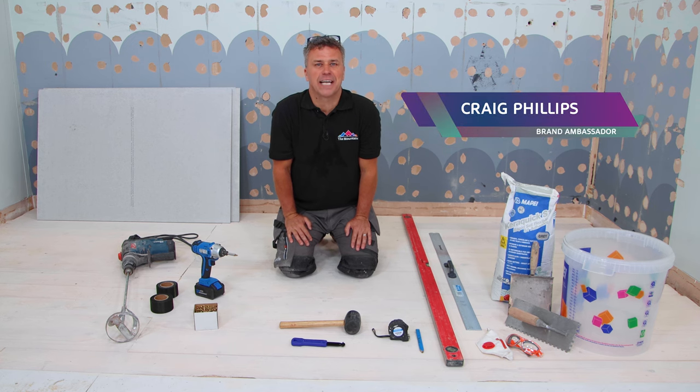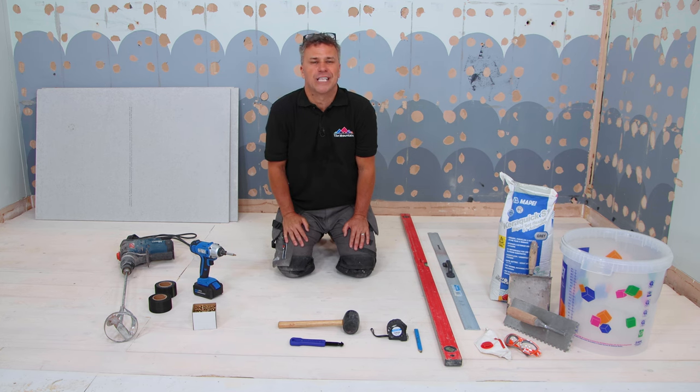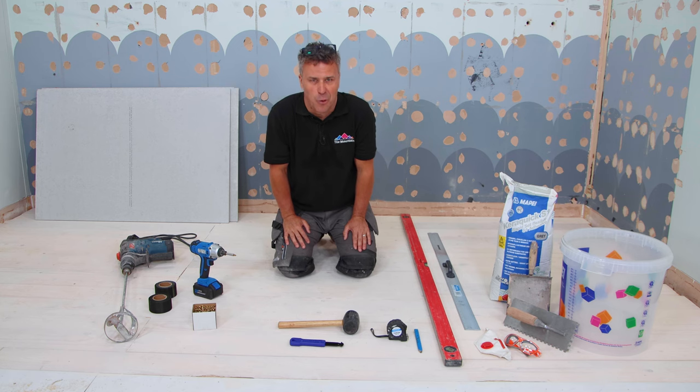Hi, I'm Cray Phillips. Welcome to my Tiling Trade Tips. In this video, I'm going to show you how to install cement boards onto wooden floorboards in preparation for installing floor tiles.